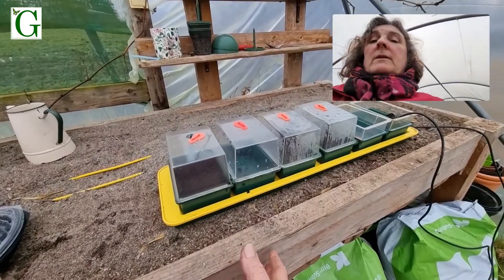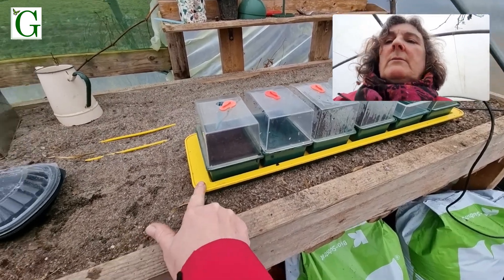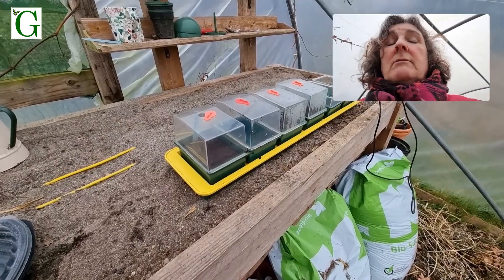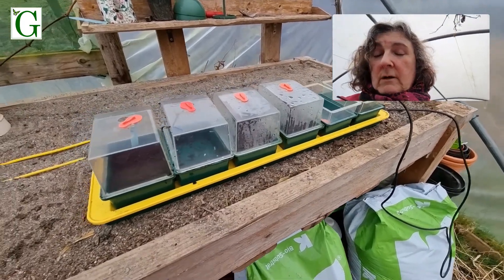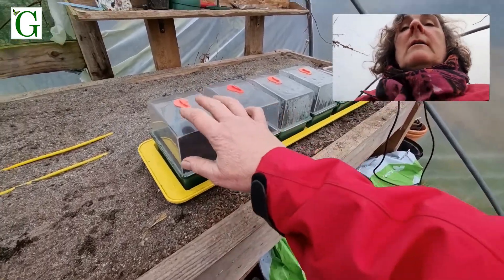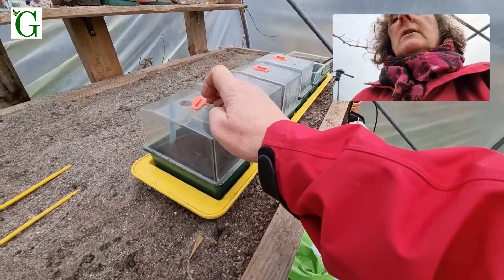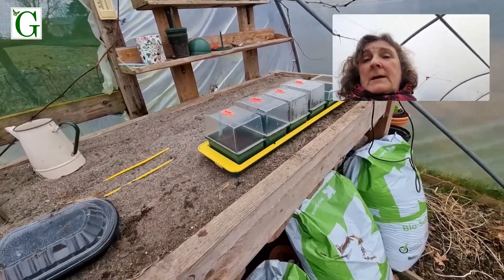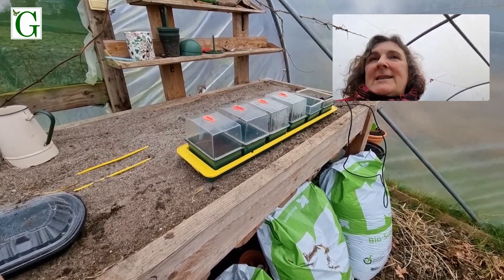If you haven't got a propagator, I then have this — this was the first one I bought, before we got the heated bench. It just came from Aldi many years ago; I think there's a review on the blog somewhere. You can't adjust the temperature — it's a standard setting. I was actually trying to find out what the temperature was but couldn't find it. It's a nice gentle warmth. The seeds go on here and I close the lid, then as the seedling comes out I just open it. There are lots of different models on the market, some with adjustable thermostats, some not.